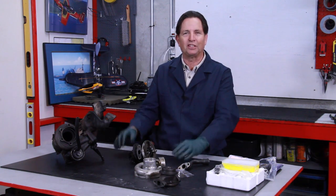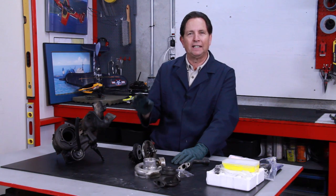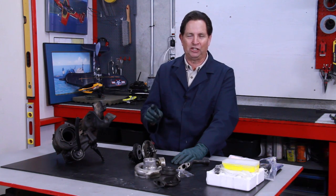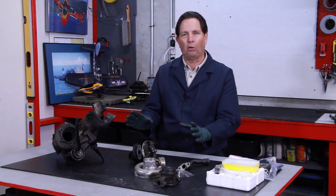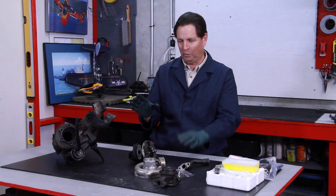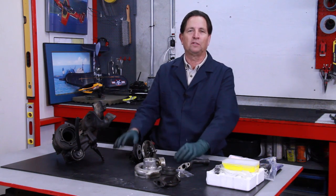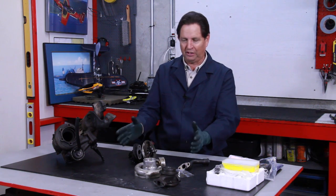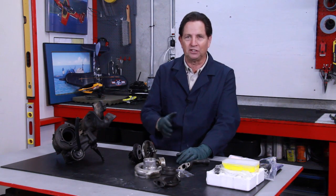But there is an advantage to looking at automotive repair from a preventative standpoint, and I think this is very important when it comes to turbochargers. You're looking at a Garrett T3 turbocharger that we just removed from a 300SD. This is very typical of the turbos on all those older Mercedes diesels from 1978 up to the mid-1990s.